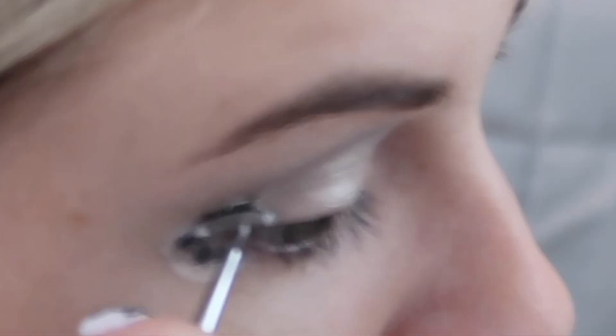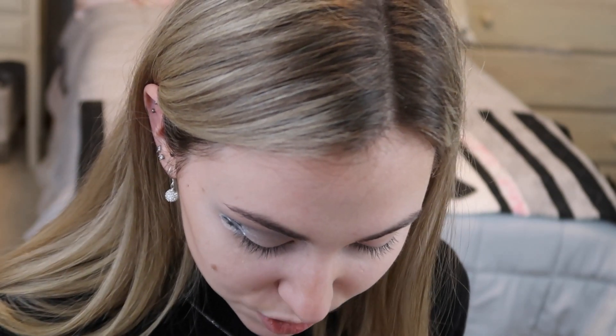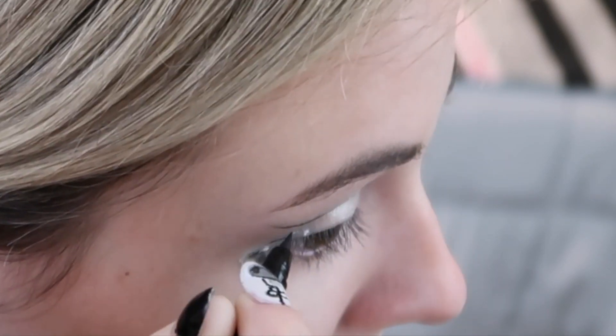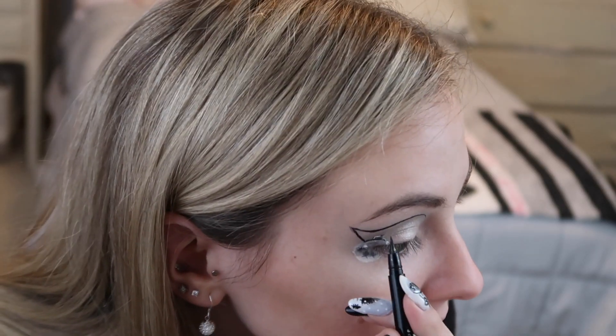I'm going into my NYX Epic Wear Waterproof Liner in the color Silver Metal, and I'm just going to be putting this right here to get that extra piece of dimension — I think it's going to look really cute. Okay so now we're going to get into the bow and everything. I'm going to sketch out a double cut crease — just a little line in the shape of a spoon. Obviously we need something for the bow to connect to. I'm going to be drawing a line down and connecting it, and then drawing a line down connecting it to the ornament, because obviously you need a little string if you're an ornament. And now I'm going to be drawing the bow.